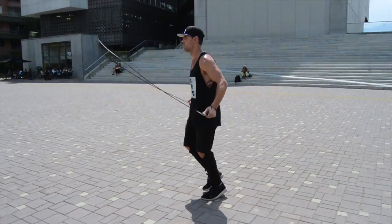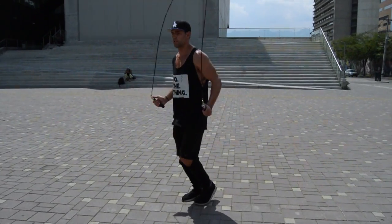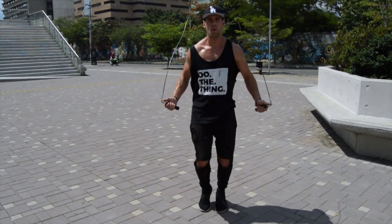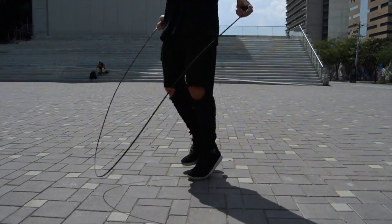You'll notice here how when I'm doing the jump rope boxer skip, my upper body stays exactly the same. Nothing is really changing about this motion. You're only doing a slightly little bit more with your feet in terms of shifting the weight back and forth. Again, this is not that much different from regular bounce, and you just continue to practice.